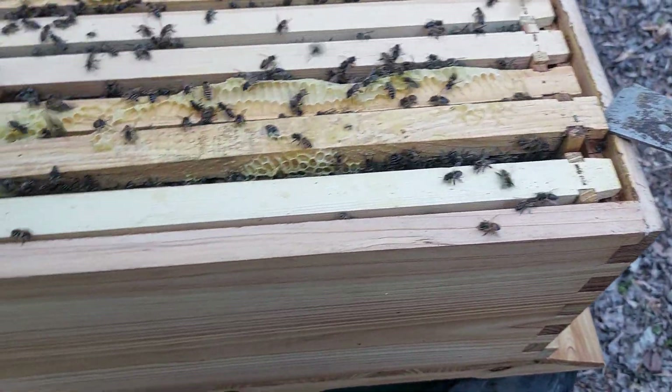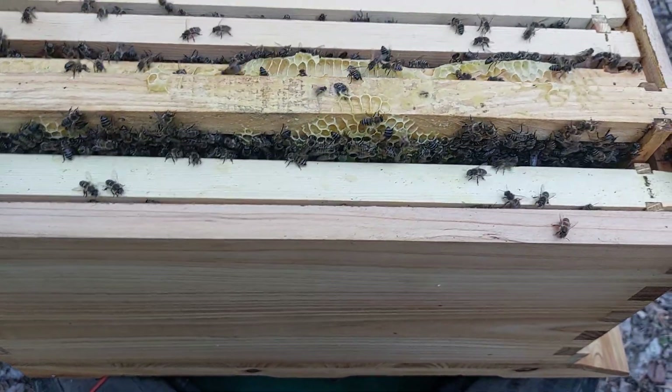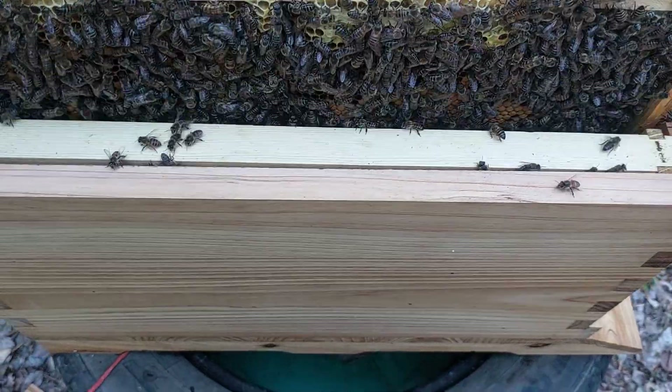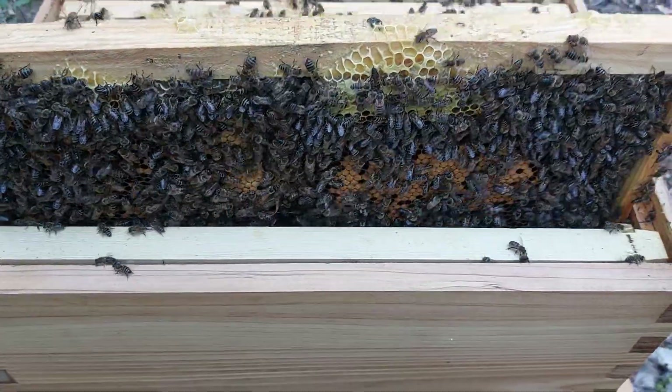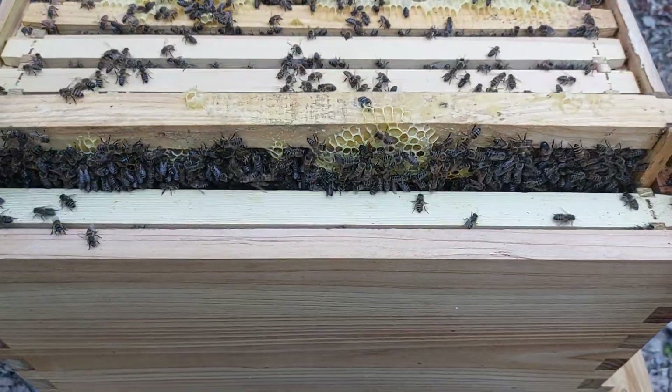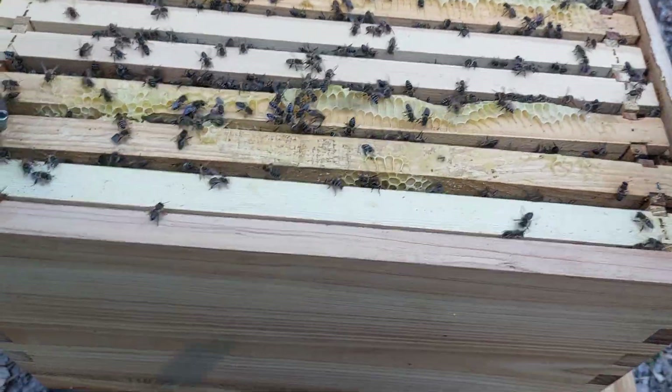There should be some nice amount of brood and everything on as well if we look at some of these next door ones. Yeah, there we can see some nice brood sticking out — so that's good to go. We'll just quickly put that nicely back into place.